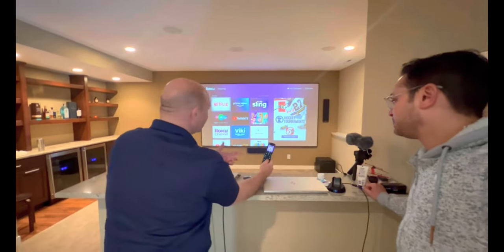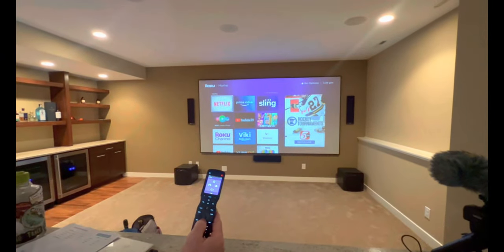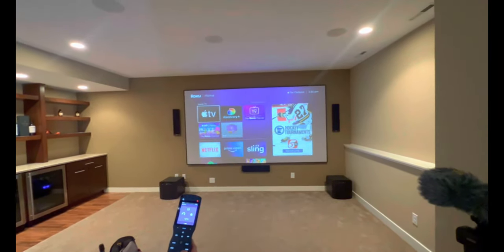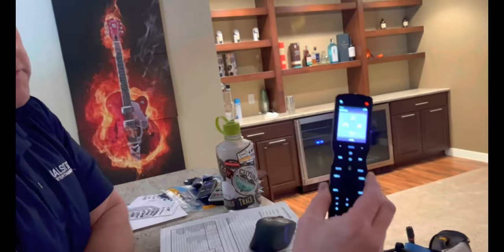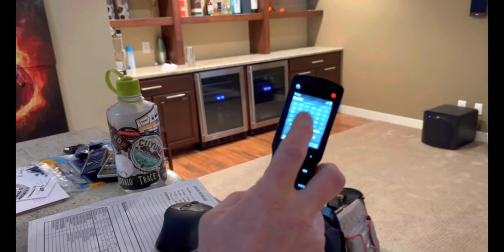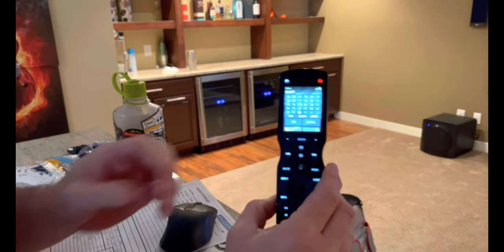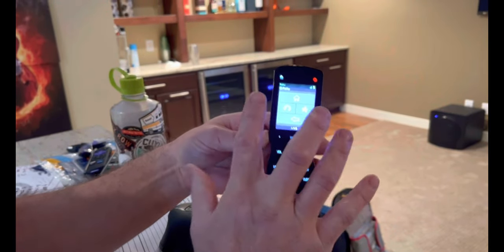Russell gives a quick Roku tutorial since it's new for this system, even though there's one upstairs. As you navigate, you can see it shows one of 20 items. There's a keyboard on the remote but it's not a touchscreen. There are page buttons, but the really cool feature is the shortcut buttons on the side.